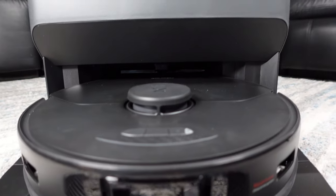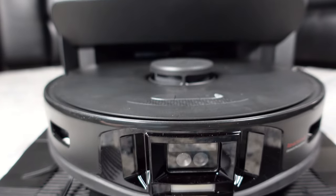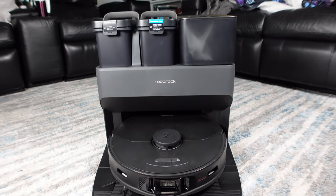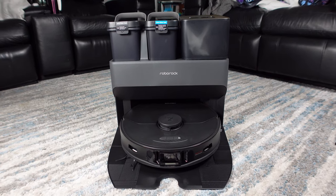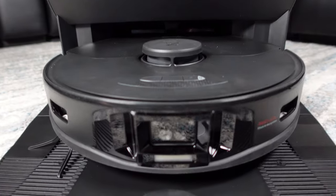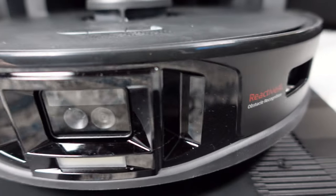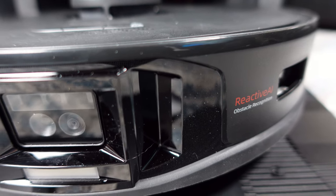The new flagship model from Roborock takes the best features from the S6 Max-V — the Reactive AI — and improves on it greatly to better identify objects, rooms, furniture, and even floor types, and to make smart logical decisions based on this input. Gone are the two front-facing stereo cameras of the S6 Max-V. Now we have an RGB camera, a 3D structured light sensor, and an all-new neural processing unit. It's very advanced and positions Roborock as a leader in navigation technology.